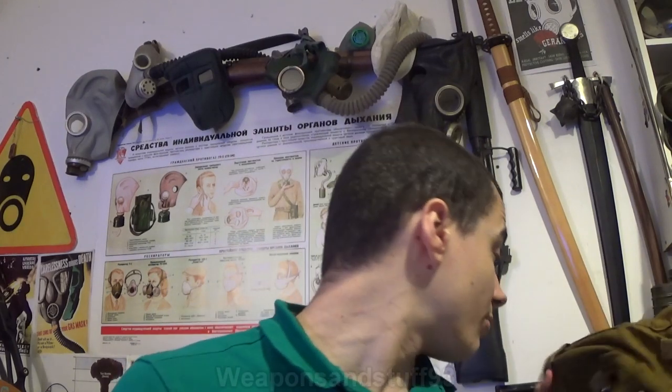I bought this through Amazon - it was available on Prime, and I think the seller was Old Shop. The only thing I'm going to complain about with him is that he sells GP5s and says they're replica masks, and that the filters do not contain asbestos. But regardless, we're not reviewing a GP5 here, we're reviewing the MSA Auer 3S.